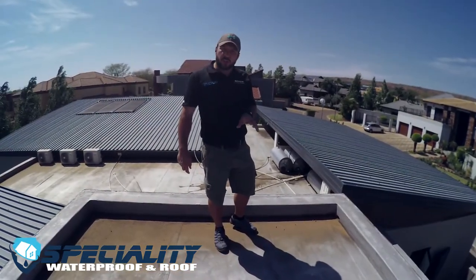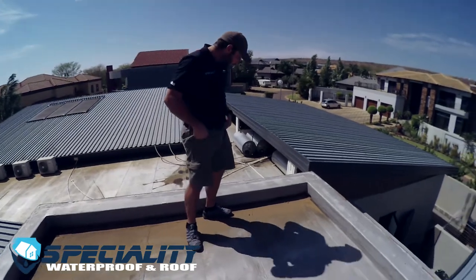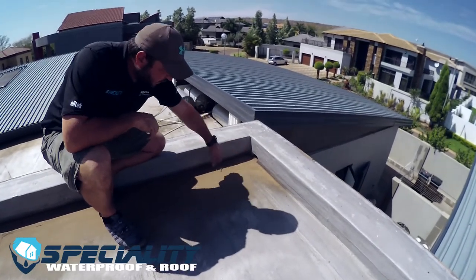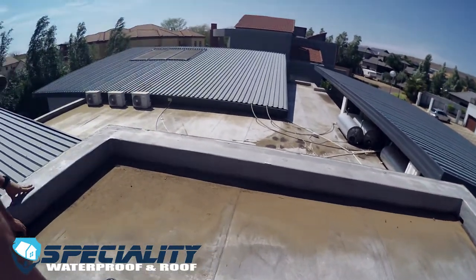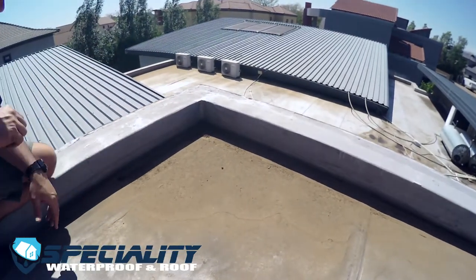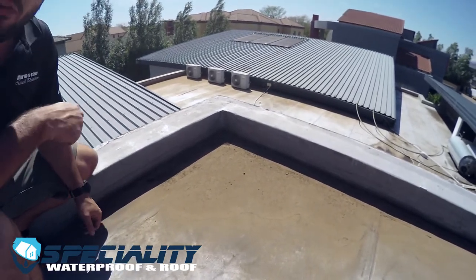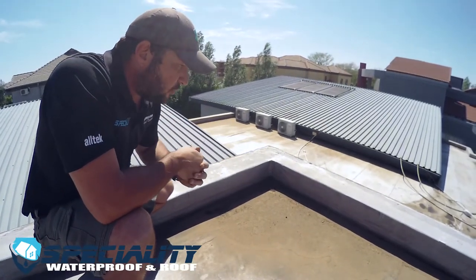Another common problem on these flat roofs is the lack of drainage holes. You can see there's a lot of water ponding here — there's a drainage hole there, but on this side there's actually a lot more water ponding by the dust line, and there's no drainage hole here. That's causing huge water ponding and bird faeces, dust, and debris collecting on this part of the roof, so we'll be adding a weep hole on this side to get rid of all this water ponding.